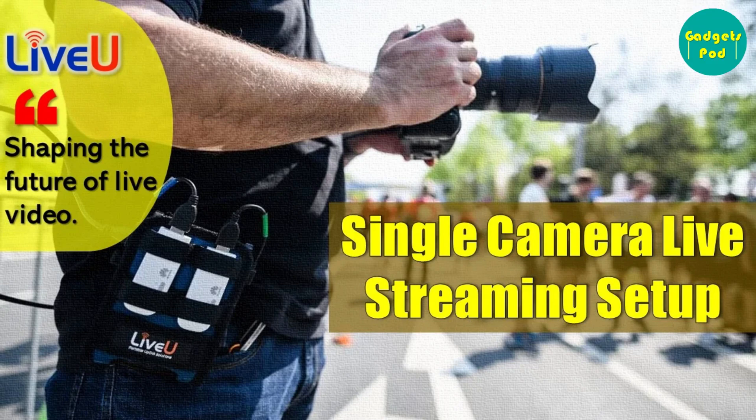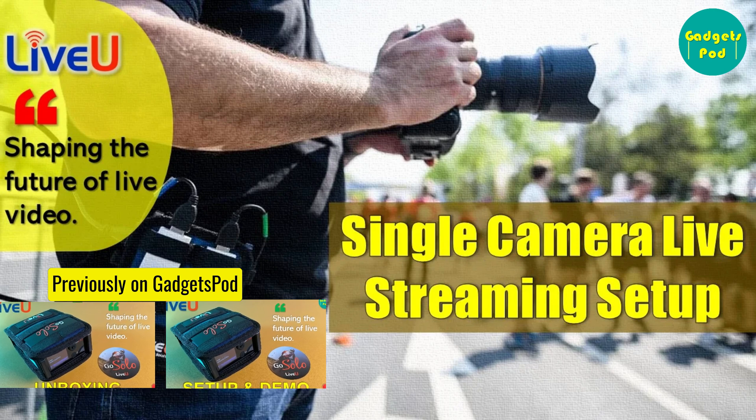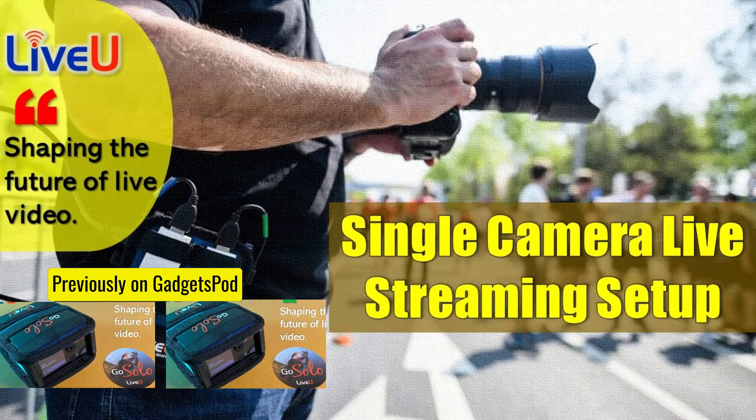Hello everyone. Today we're going to show you how to set up a single-camera live streaming setup using the LiveU Solo. We had done unboxing, setup and demo on LiveU Solo in our previous videos. Do have a look if you missed watching those videos.